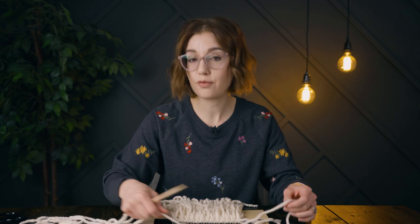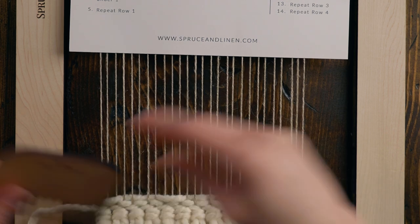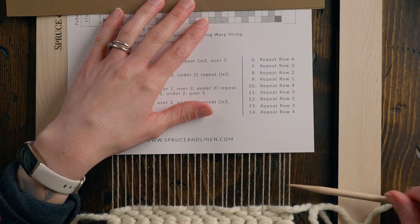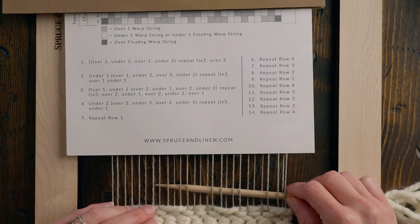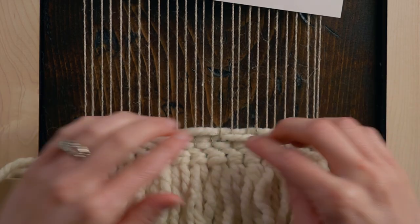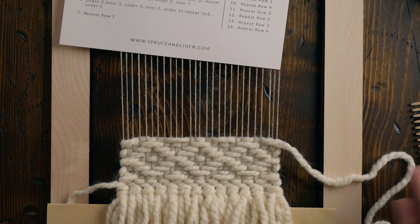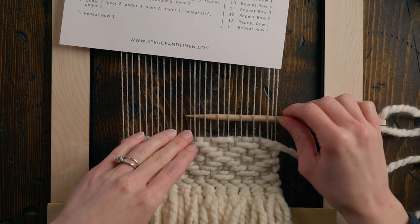That was just a basic start to how the diamond twill pattern works — if you need a full tutorial, I'll link it here. I'm creating that arch, strumming my warp, and then beating down that row. The trick with diamond twill is that you don't want to beat your rows down too tightly when using a yarn of this size, because you'll make your diamond twill disappear. So I'm just beating it down very gently so the pattern actually shows up. I have one full diamond in and now I'll finish it off with two more rows of plain weave.